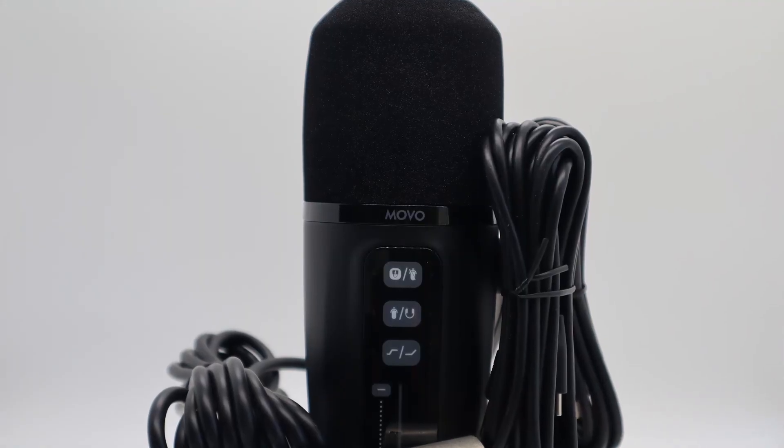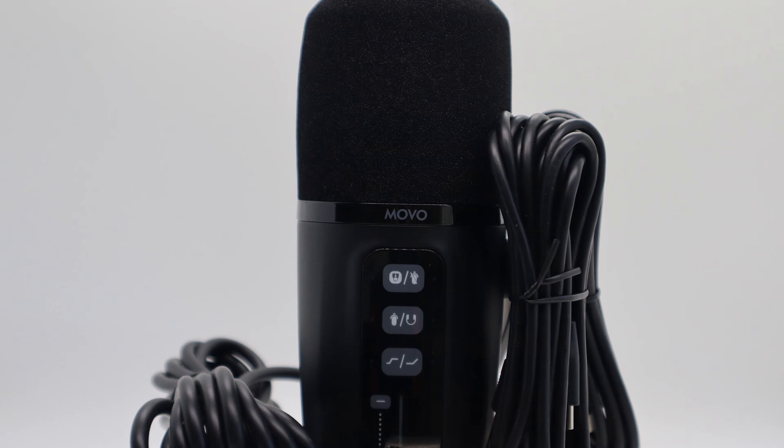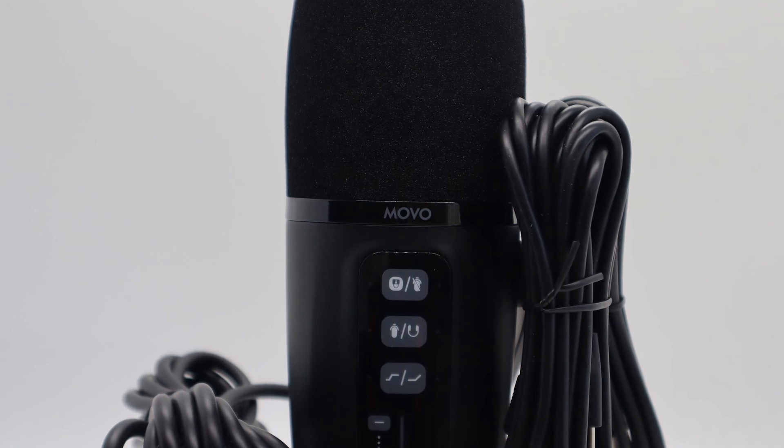Here's what's included when you purchase the UM6. You get the microphone, a magnetic windscreen, an XLR cable, a USB-C to USB-A cable, and a USB-C to USB-C cable, as well as documentation. The suggested retail price for the UM6 is $169.95 US dollars.